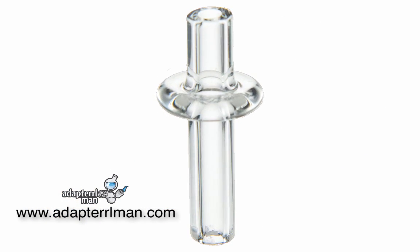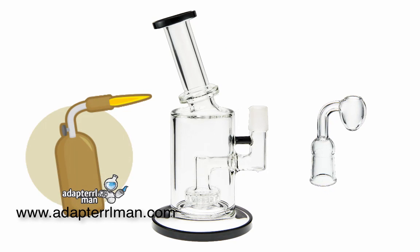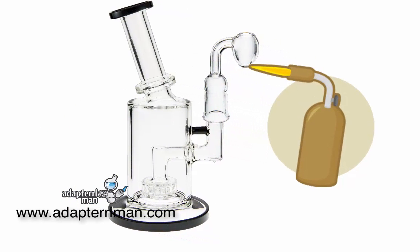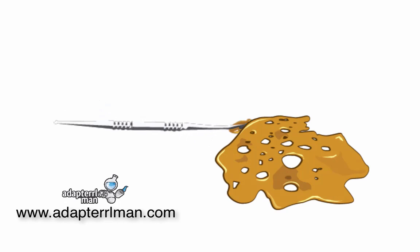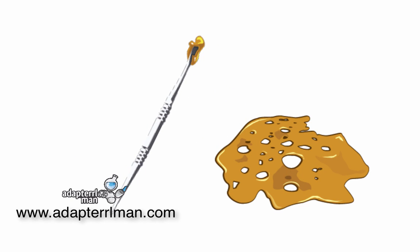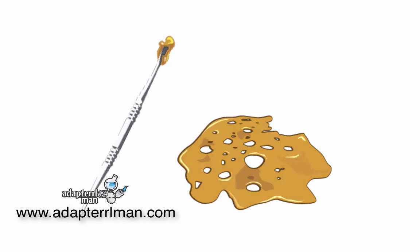Oh, and silly me, you need a carb cap too. So you'll go ahead and put your dabberry egg onto your dab rig. You'll want to go ahead and heat the bottom of the dabberry egg for about 30 seconds. After you've heated it, you'll want to get your dab ready because you have about a 30 to 45 second waiting period for it to cool off.